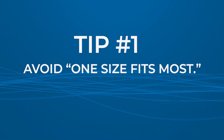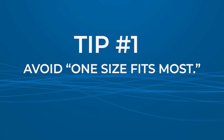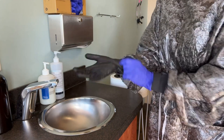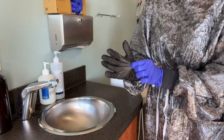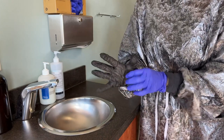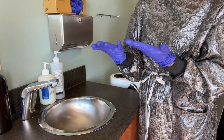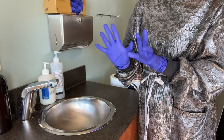Tip number one: avoid one size fits most. One size fits most gloves are not the best option. They can be too loose or too tight, making them uncomfortable to wear and offering less protection. It's essential to choose the correct size for your hands because gloves that are too small can cause discomfort and can rip, while gloves that are too big will not provide adequate protection and increase your chances of dropping dental instruments during procedures.